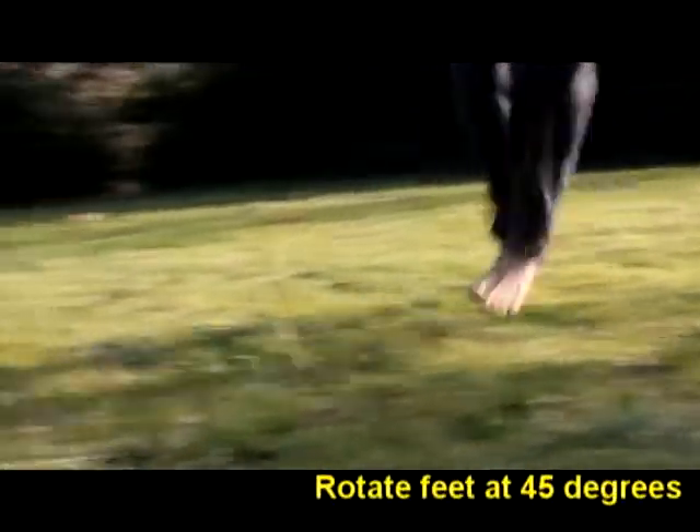Okay guys, this is the next step: a take-off from a run-up. Now pay attention to the little jump I do and the twist I do with my legs.